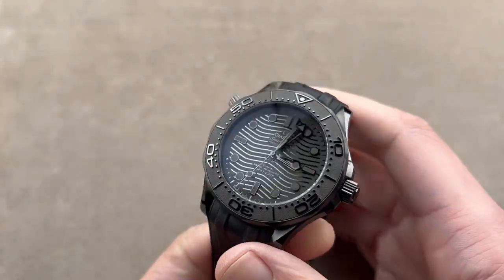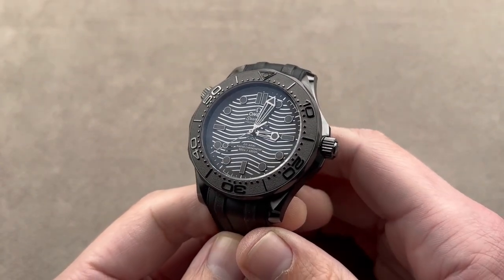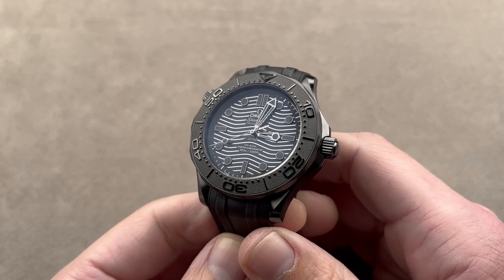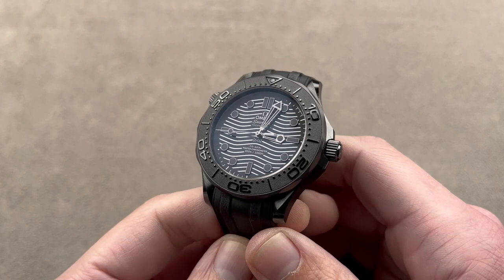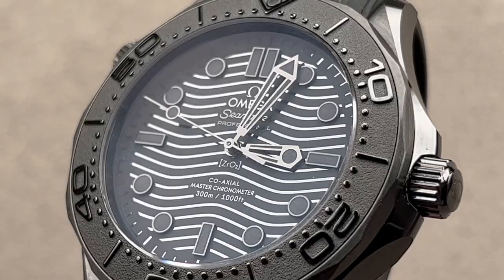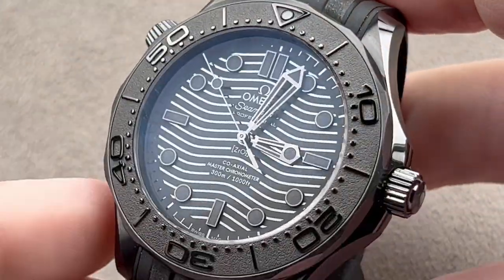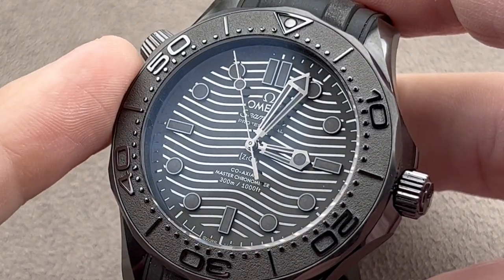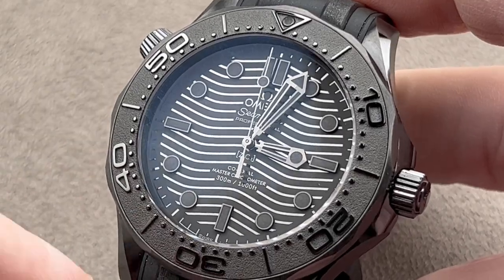The Omega Seamaster Diver 300m is not the ultimate Omega diver — we have quite a few that sit above it in terms of seniority and expense. But in terms of notoriety, no Omega Seamaster dive watch is more famous, having risen to fame in the 1990s as the James Bond watch on the wrist of Pierce Brosnan during his turn as 007. The Diver 300m has proven to be remarkably enduring and versatile.